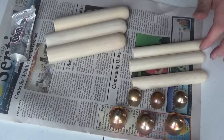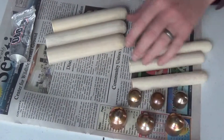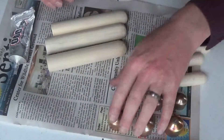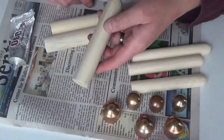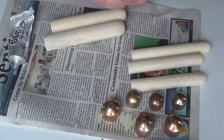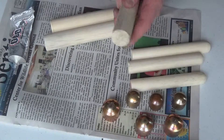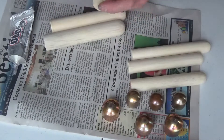Welcome back to part two. Paleo Greenbird here. We're going to be attaching the copper caps to the billet handles. It's really important that you sand these down really well — you want to make sure the surface will adhere and take to the glue that you're putting on there.